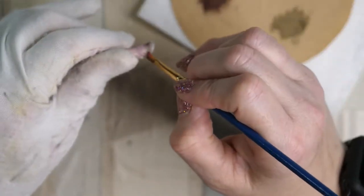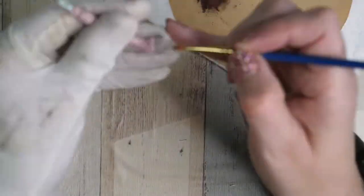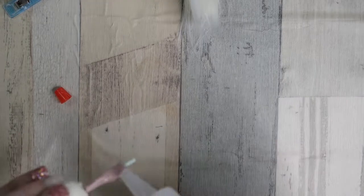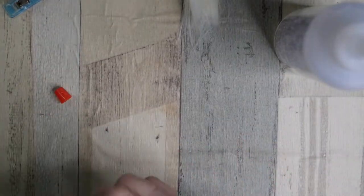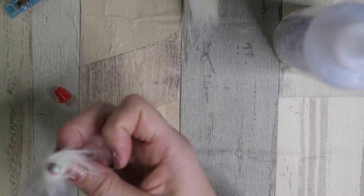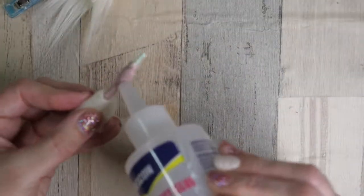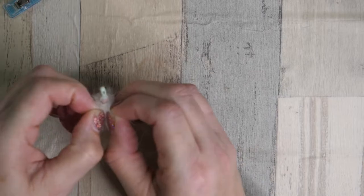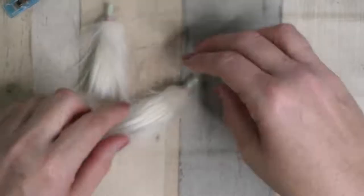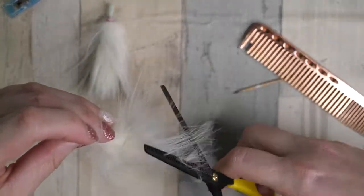Off camera, I did use a dark brown watercolor pencil between the two nails of the hooves. Here's the fur that I mentioned being glued to the forearm. I used my comb and thinning shears to trim the hair to make it look not so long and unruly.